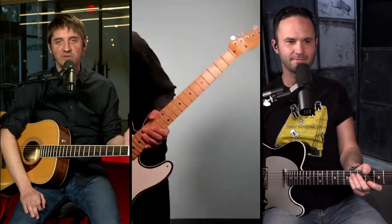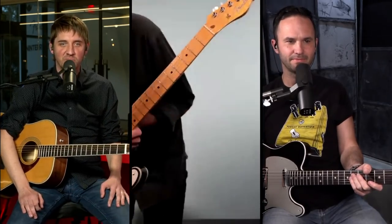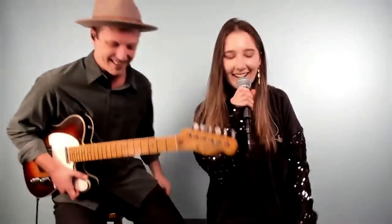Brian introduces a very special guest who will sing one of the all-time great power ballads by the late, great Meatloaf. Ladies and gentlemen, please welcome Heather Yeomans. Heather is John McLennan's wife — perfect for a Valentine's Day episode.